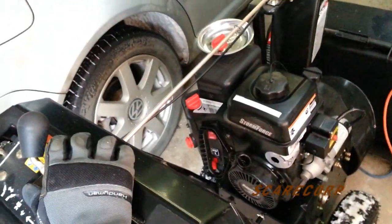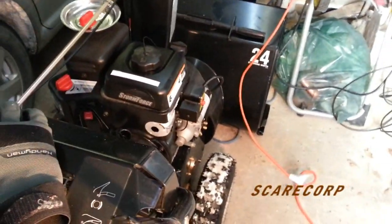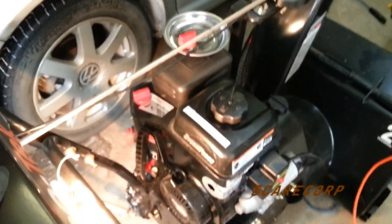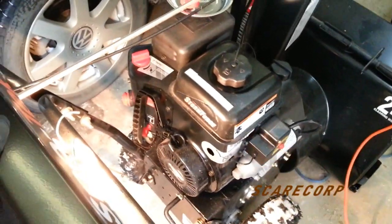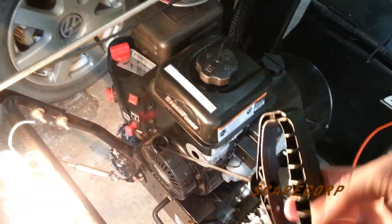There's my snowblower — it's a Snow Tech, you might have seen it from my other videos when I do a walk-around or an oil change. Anyway, it hasn't been started for a while because we haven't had snow for a bit. It probably had some old fuel in it and it didn't want to start, so I was pulling on it and pulling on it. I got pretty upset and let go from about a couple of feet.